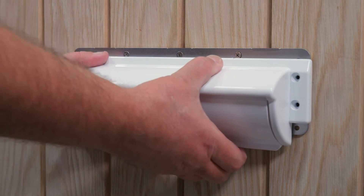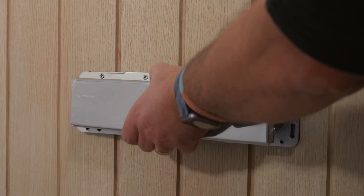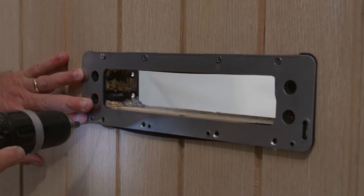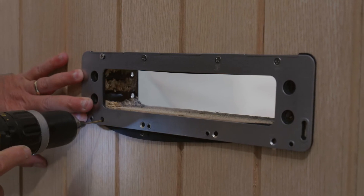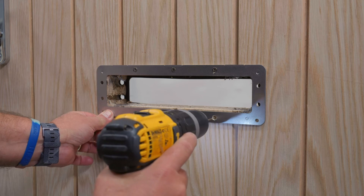Remove the internal and external letter plate assemblies from the door and place them to one side. Pilot drill the bottom 4 fixing holes seen on the external fixing plate and the bottom 3 fixing holes seen on the internal fixing plate.